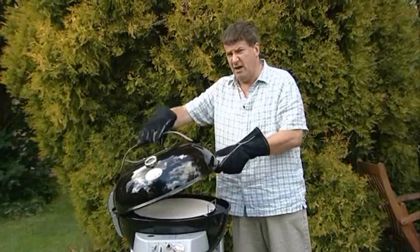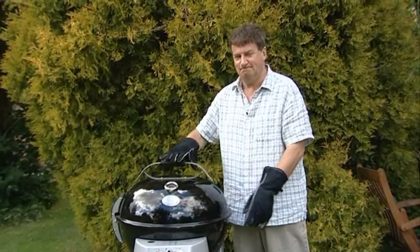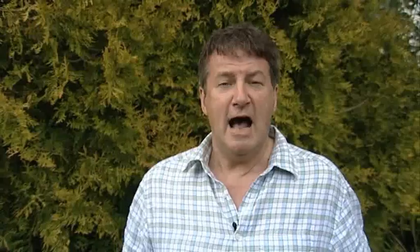It'll take the inside of the oven and the pizza stone a few minutes to get to perfect pizza cooking temperature. I'll be back in a few minutes so you can see just what an effective pizza oven an Outdoor Chef makes.